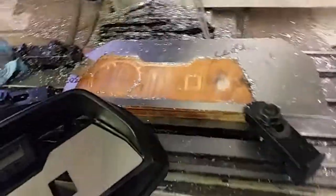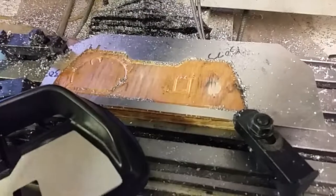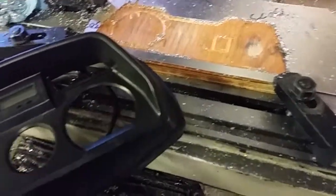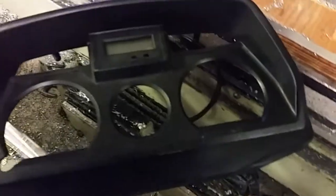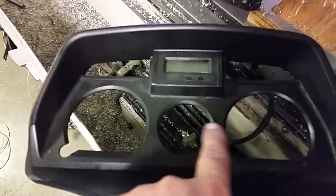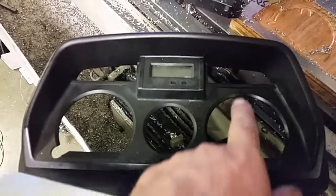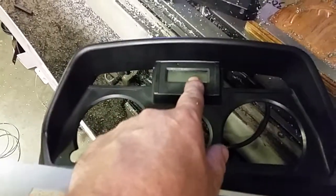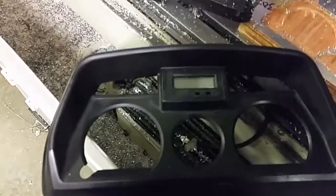Hi, it's Dave Six again, working on the electric bike. This afternoon I've taken the stock instrument panel, which has a speedometer, fuel gauge, tachometer, idiot lights with signal light indicators, and a clock.